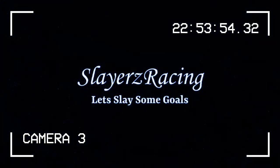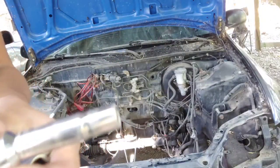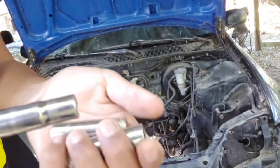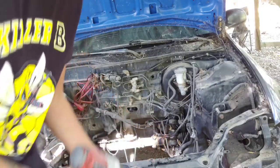Hope you guys are having a great weekend, and hopefully I get this video uploaded tonight. If not, it'll probably be uploaded Monday. Okay guys, so I got the impact gun out. We got a 10, a 12, and a 14. We're going to be using these. Most of the bolts on this car and nuts will be 10 millimeters.